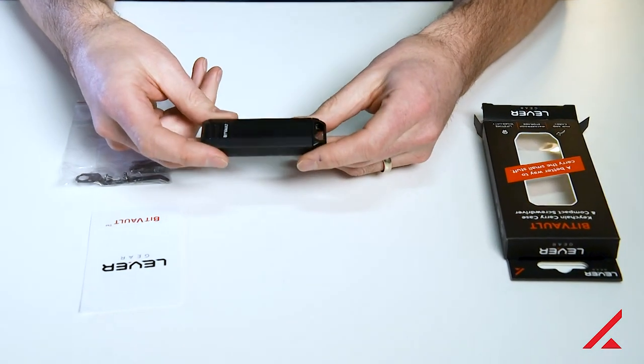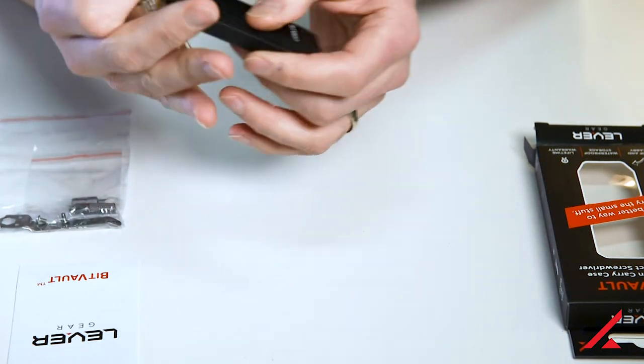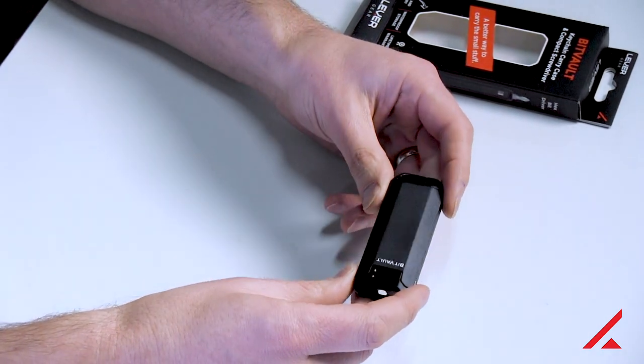Just a few things about the BitVault. First, there is a little clip here, so you can clip it onto your keychain. It's designed to sort of fit with your keys. Or you don't need to keep it on your keys — you can just keep it in a pocket.